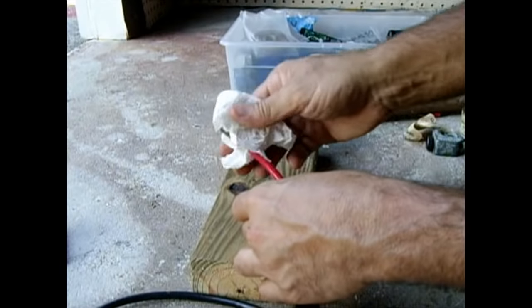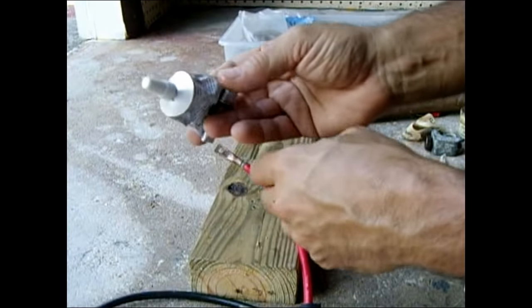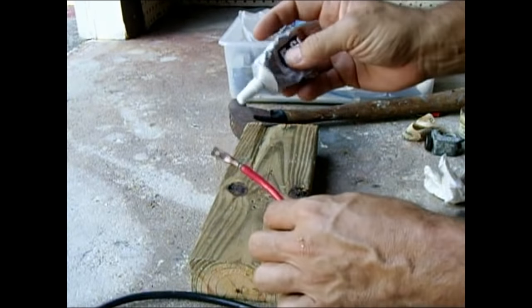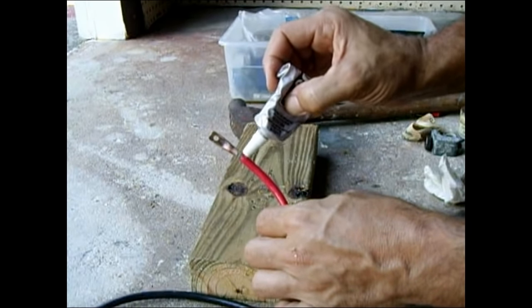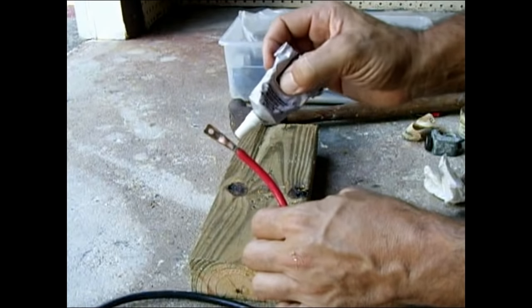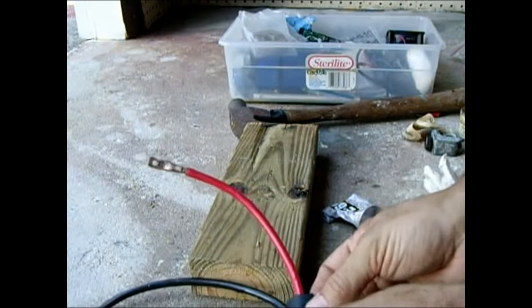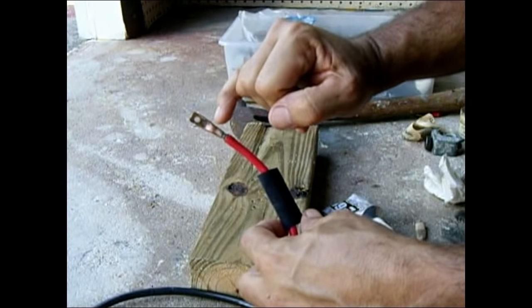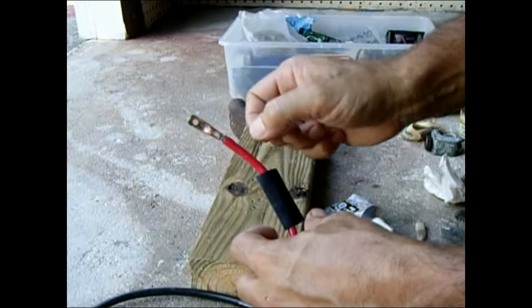Let that cool before we slide the heat shrink over. If you're going to use this for marine purposes, it's a good idea to use an adhesive like E6000. When this is cool, put a nice layer all between the insulation and the connector where you soldered it, all the way around, then slide the heat shrink over and heat shrink it — it'll all dry and be waterproof.